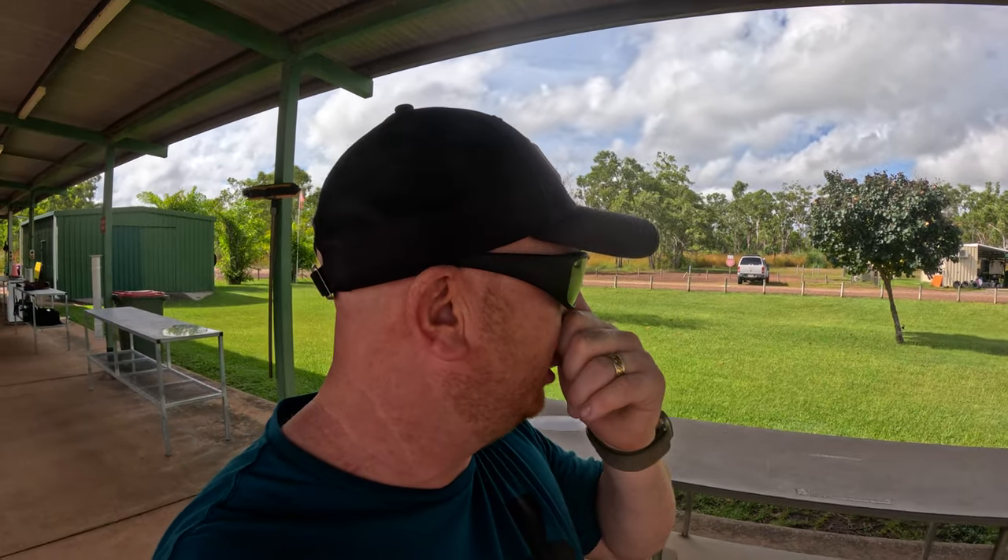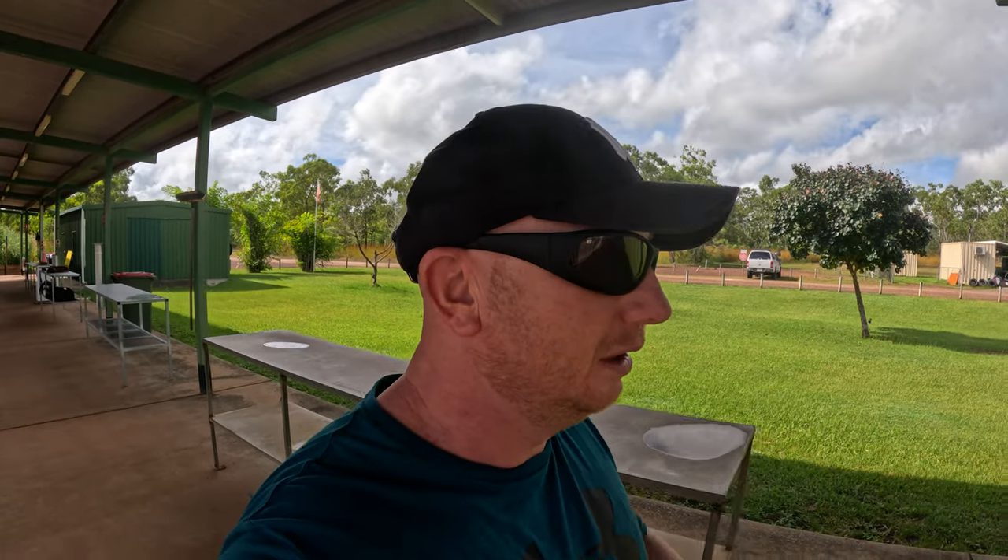Good morning, we are back at the range. As promised we've got an old World War 2 Mauser to have a go at. While we're here there's also a couple of police guys who are going to be firing as well — guys that are on the SWAT team basically. So we'll see what's going on with that.